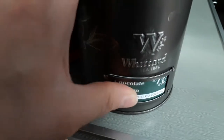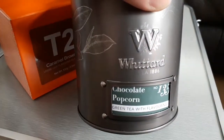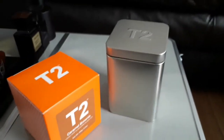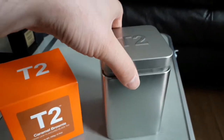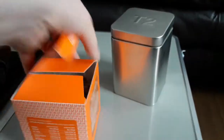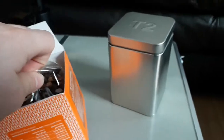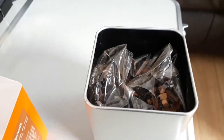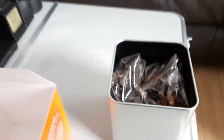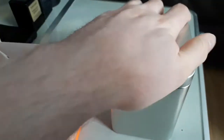Going back to Whittard, they've got a slot here where you can put a label in — it's very nice presentation and practical as well. I came up with a solution: take the tea out of the box and put it inside the caddy. So that's now inside there and I can put the lid on — it closes down and keeps it slightly better sealed.